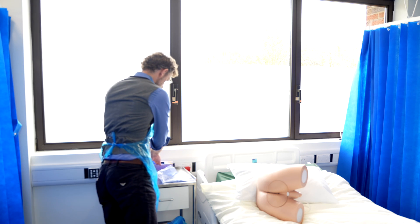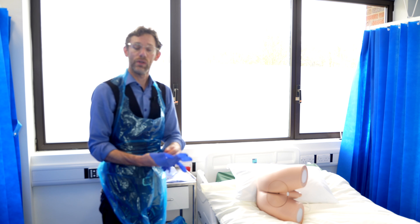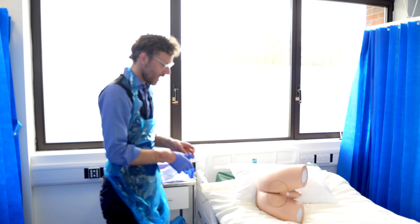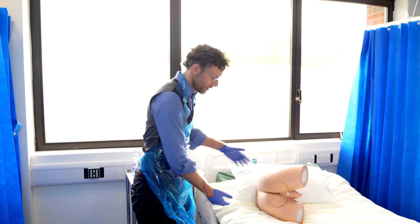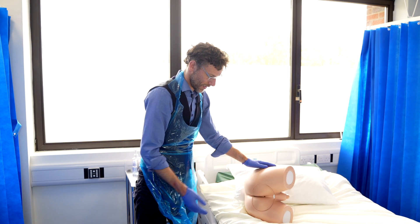Then we get the gloves on and ask the patient to lie on the bed on their back initially and shuffle to the edge of the bed. At which point I'd ask them to roll over to face away from me and bring them towards the back of the bed as needed.